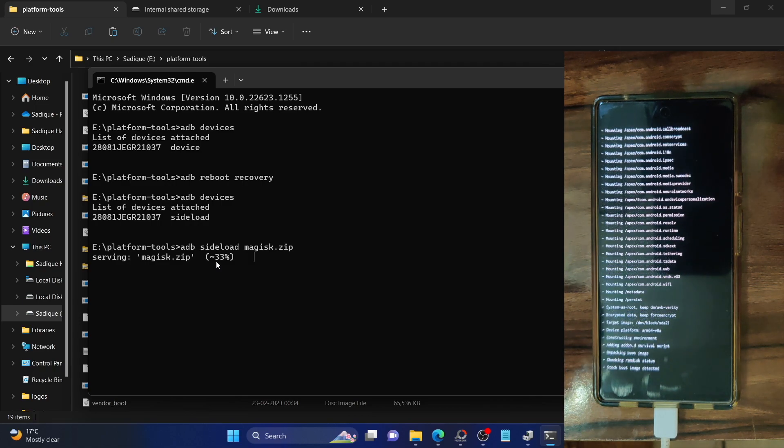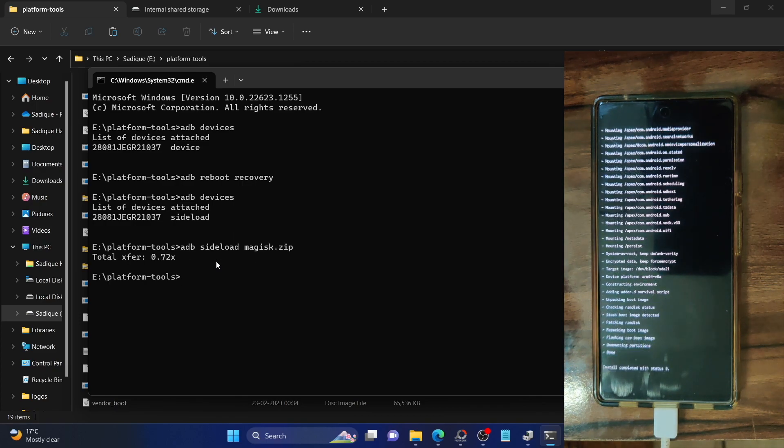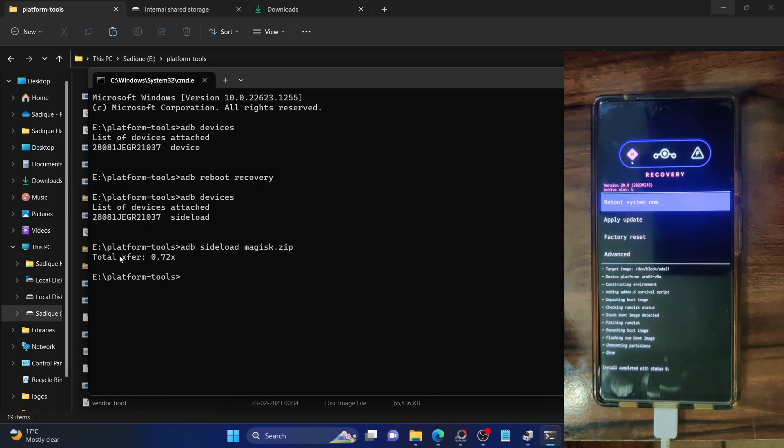It's currently unpacking the boot image, checking the Magisk status, patching the Magisk, and repacking the boot image. The process is just about to complete. We are now getting a done message and 'install complete with status zero.' Likewise, in the CMD window it's showing total transfer. This signifies the process is complete and you can now boot your phone to the OS. Tap on reboot system now.